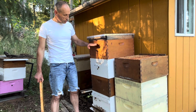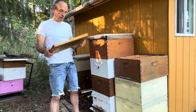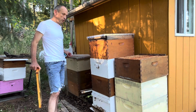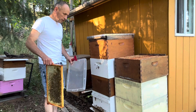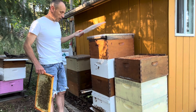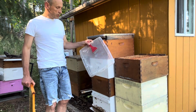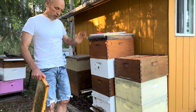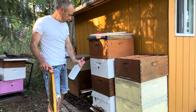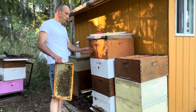I'd like to open this and put the frame in there, but first I have to uncap it. I have this uncapping fork tool, so I'll uncap the frame first and then put it in the box. I uncap it as much as I can, spray it with warm water, and the frame should be warm when we put it in the box.